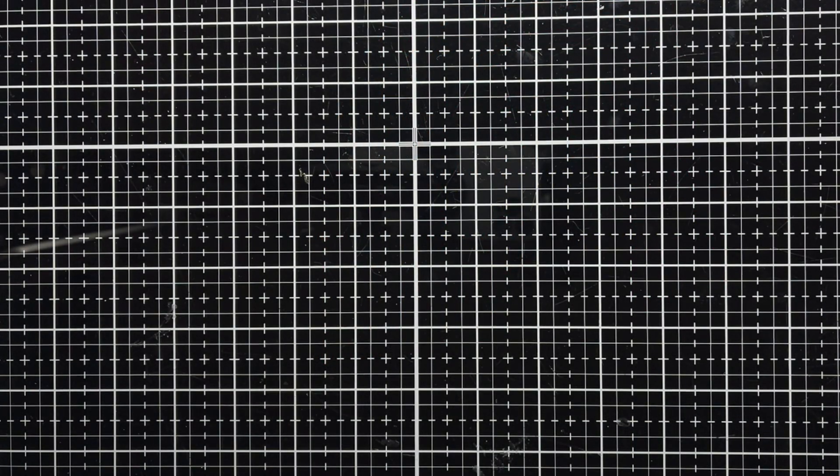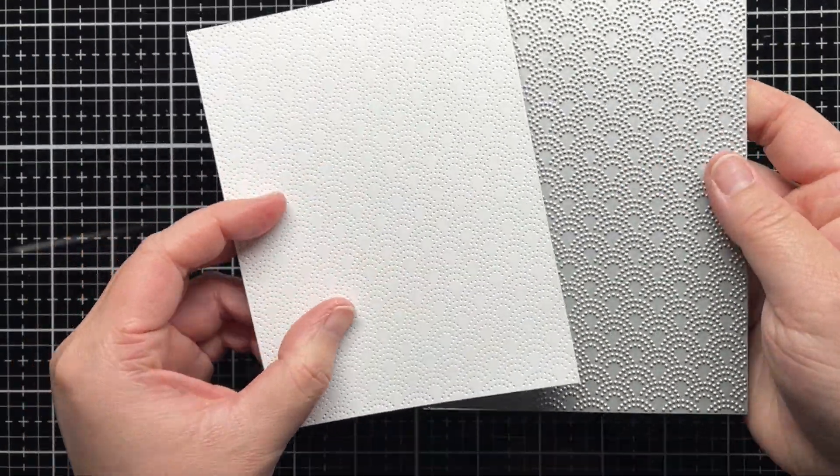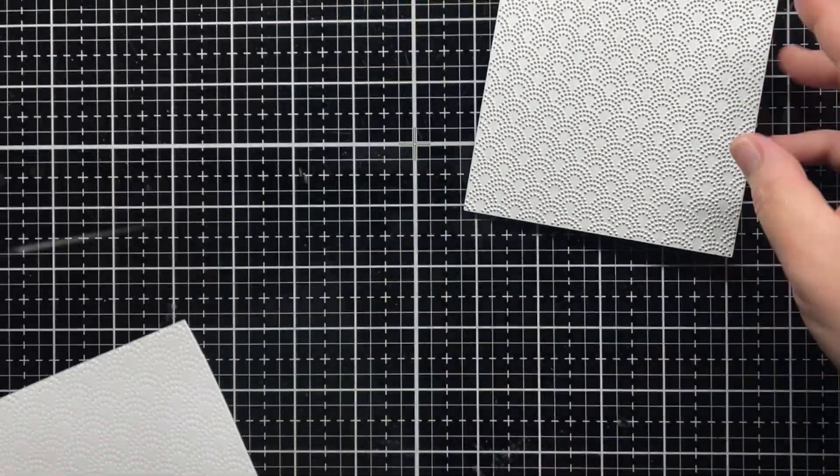First I die cut the new Rainbow Stipple Cover Plate die from an A2 panel of white cardstock. I love all the detail in this die.